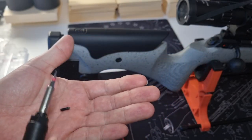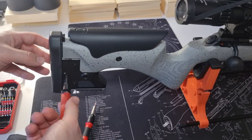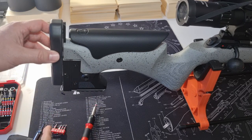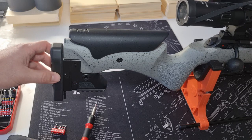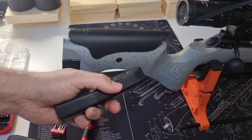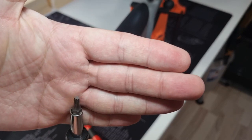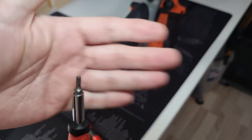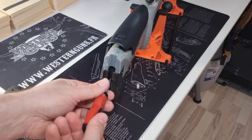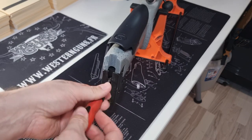This set screw just blocks the butt from moving up and down. Next, open the screw that allows the butt pad to be moved up and down. The set screw would prevent you from removing the butt plate, but with it removed, the butt pad can be taken off. Next, you need a Torx T20 bit to remove two screws from inside the butt. These are two very long screws.